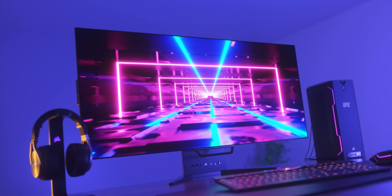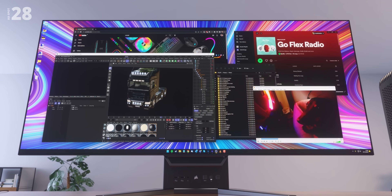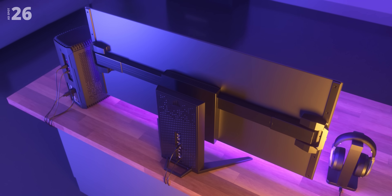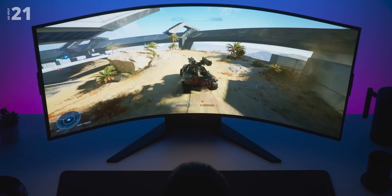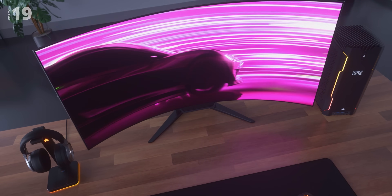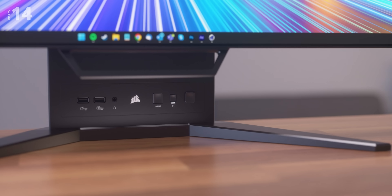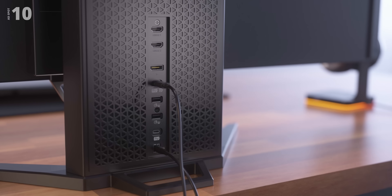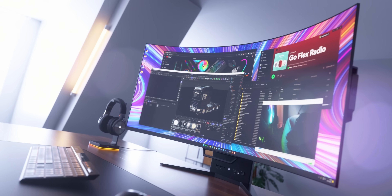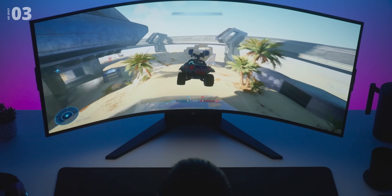Be captivated by a fusion of vivid colors, deeper blacks, and a wicked fast 240Hz refresh rate with Corsair's Xeneon Flex gaming monitor, featuring the world's first bendable OLED display in a stunning 45-inch WQHD ultrawide aspect ratio. Immerse yourself in gaming and productive tasks with quick USB port access at the front and plenty of display connectivity at the back, backed by advanced burn-in protection and a three-year warranty. Look no further than Corsair's Xeneon Flex — learn more below.